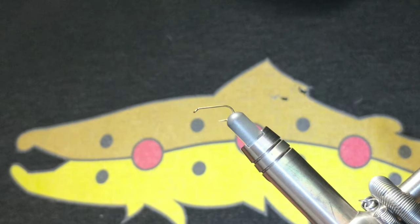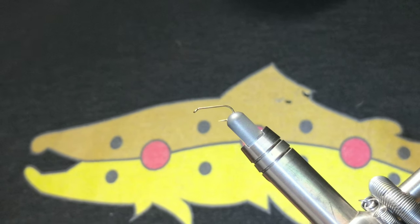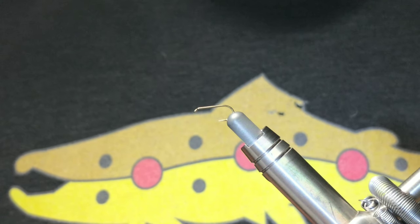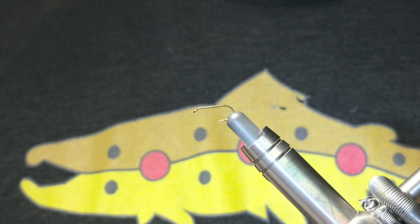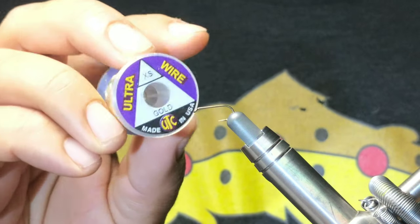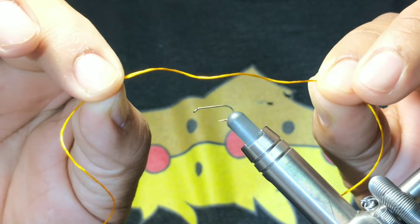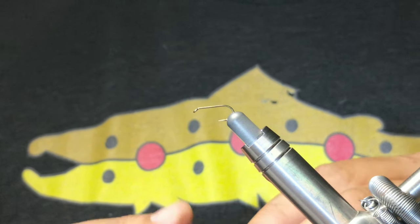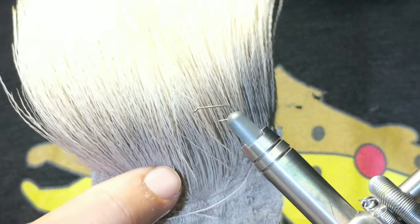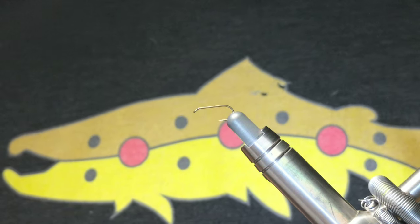What's going on guys, thanks for joining today. We're going to be tying an elk hair caddis with a little bit of flash to it. On the vise today is a size 14 dry fly hook. To tie along you're going to need some really fine thread - I'm using the Semperfly black nano silk - some gold ultra wire, some floss in colored pumpkin, a grizzly dry fly hackle, and of course elk hair.